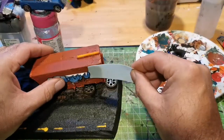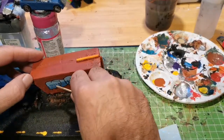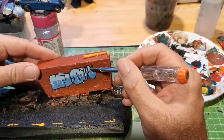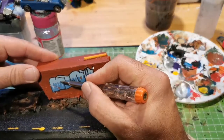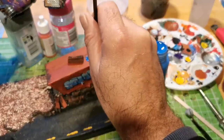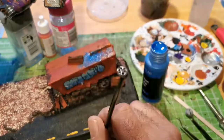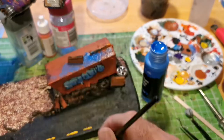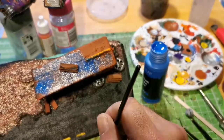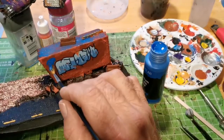I wanted the wagon to look like it had been sitting there for a while, so it's painted orange first. Then I go over it with more colors to give it a rusty look. I scrape bits off the decal here and there to give it a weathered look. Now I'm painting blue onto the container — I keep calling it a wagon, sorry — leaving the edges so they look rusted.